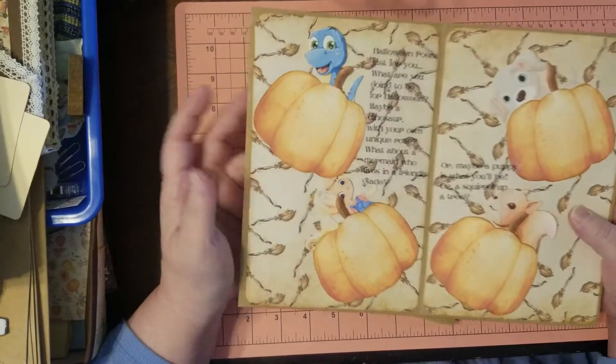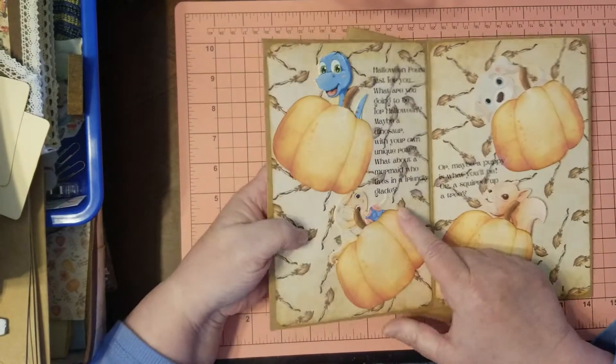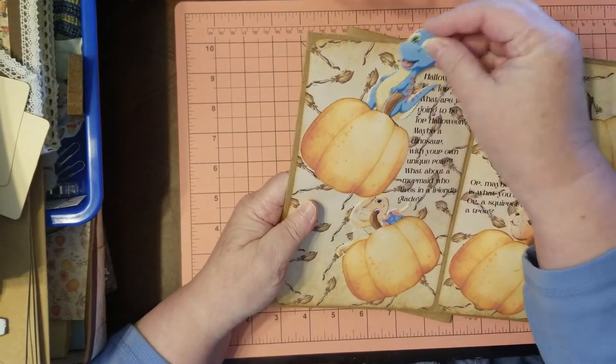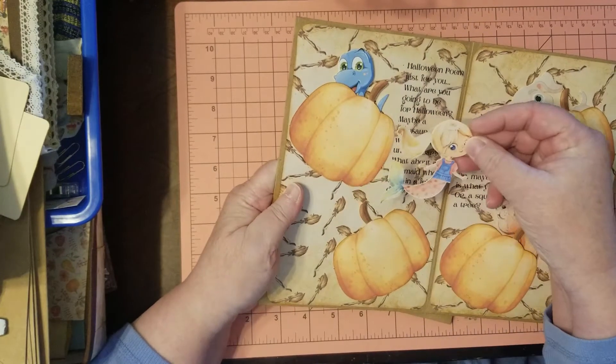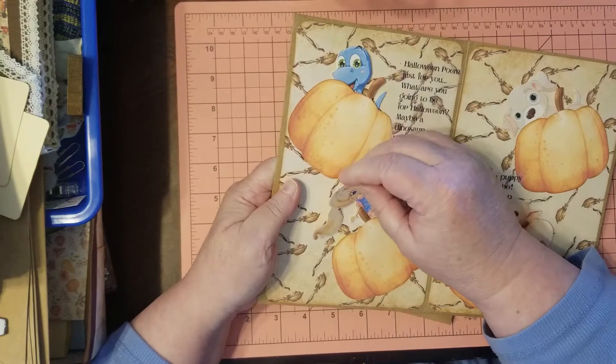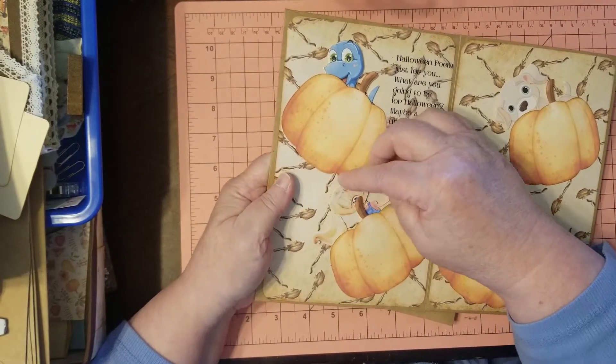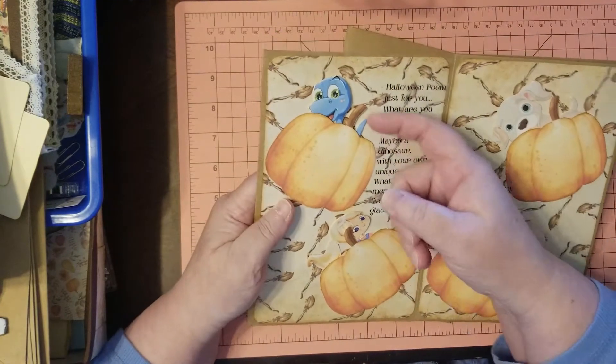'Because even though we live far away, I want you to know I love you every day.' That's my poem — it's in the bundle and will be on my website if you want to use it. So I put the first part of the poem where it talks about a dinosaur and a mermaid. They're like little paper dolls; I put them in the little pockets — super cute.